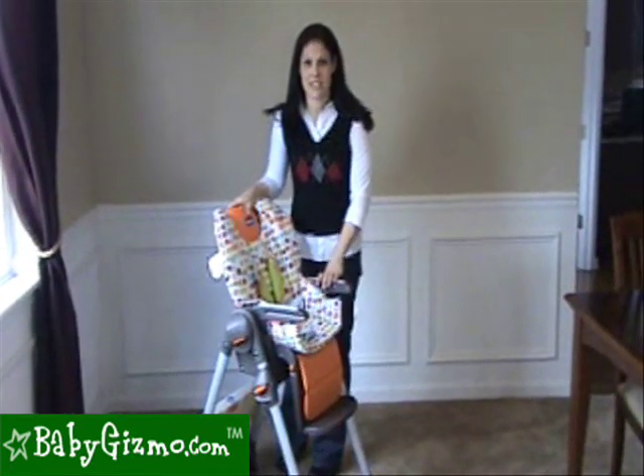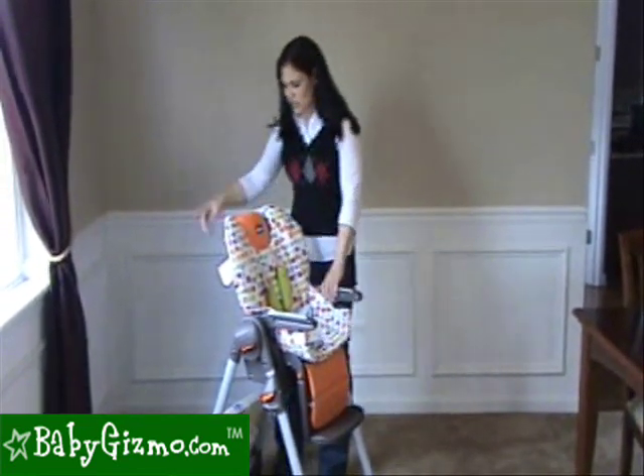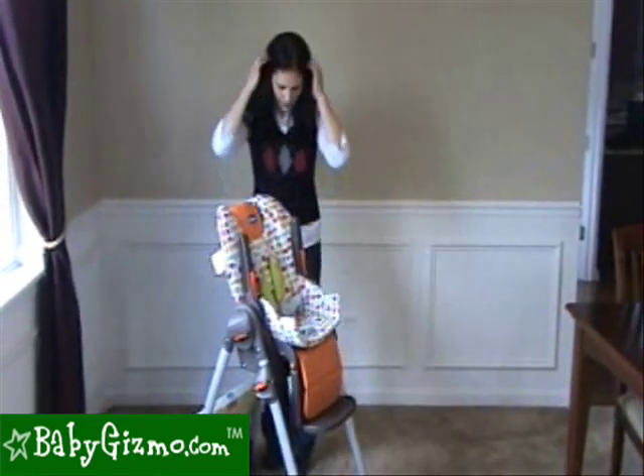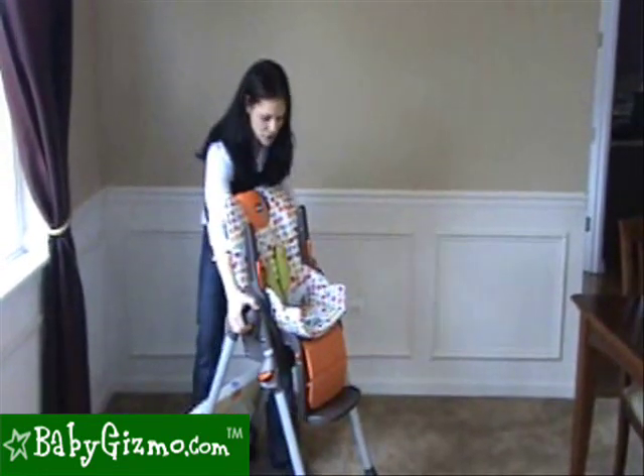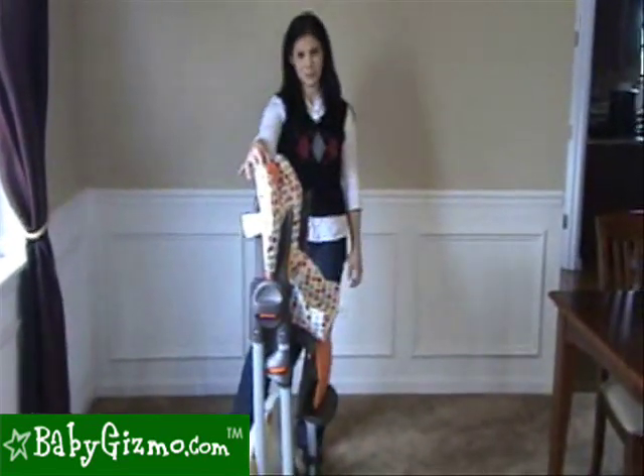The Poly is great for storing as it has one of the slimmest folds in the full-size high chair class. The tray hangs right on the back of the legs. You can put both armrests up to make it even slimmer, then push these two buttons on either side and the legs go into a standing fold — and that's pretty slim.